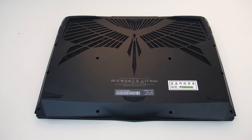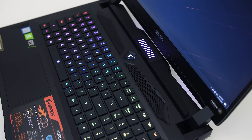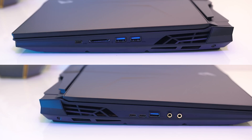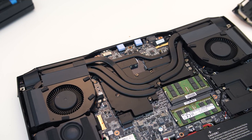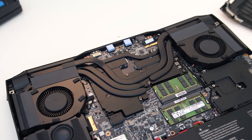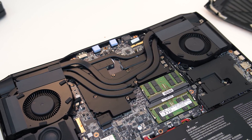Air is pulled in from underneath the machine through the mesh area towards the back, and also from the vents above the keyboard and through the keyboard. Air is exhausted out of the back left and right vents and from the vents on the left and right-hand sides at the back. Inside there are 5 heatpipes in total, two of which are shared between the processor and graphics. The CPU and GPU dies are cooled with a vapor chamber below the heatpipes, going out to two 12-volt fans attached to large heatsinks.